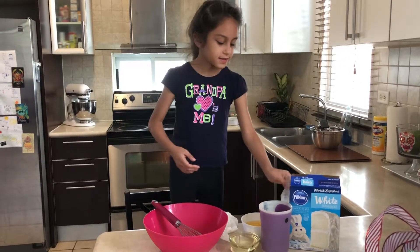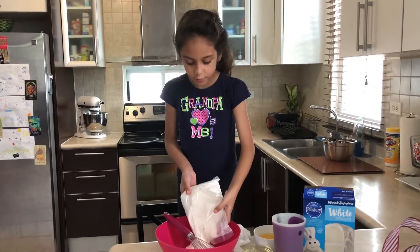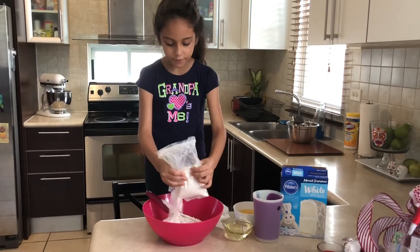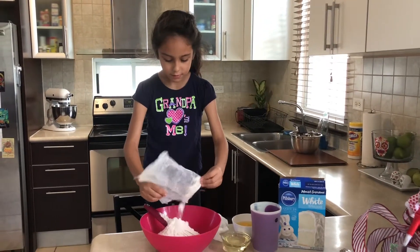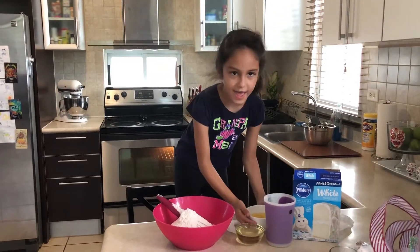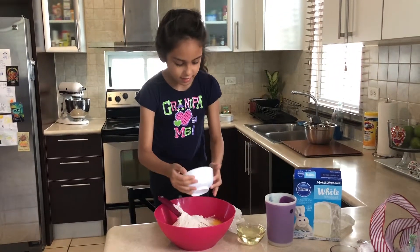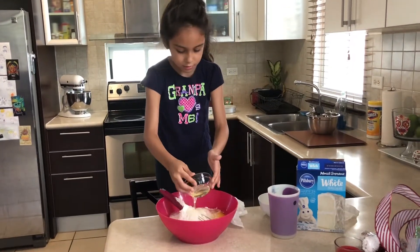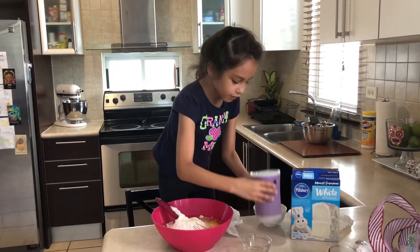So the first step is this — you put the whole thing in. This is going to be good for the baby Jesus. Next step, we're going to pour the eggs. Next we're going to pour oil. Then we're going to pour the water.